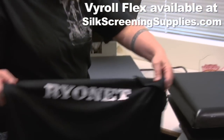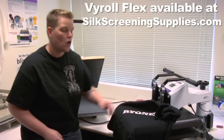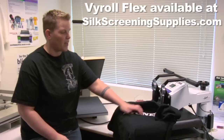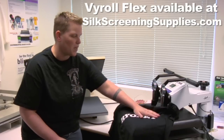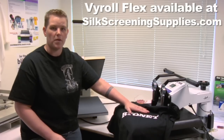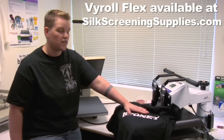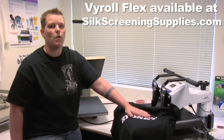One of the other things is by partnering with the Caesar company, the vinyl is guaranteed on the shirt. We want to make sure that it stays — it's not going to crack, it's not going to peel, it's going to stay on the garment. As long as you heat press it correctly, 305 degrees for 10 seconds, it's going to stay where it is.